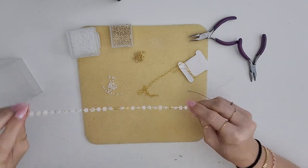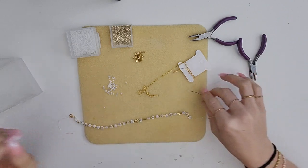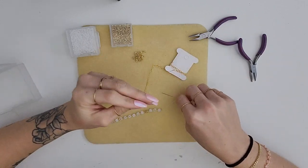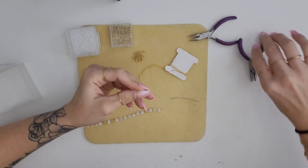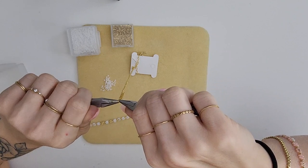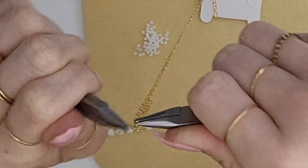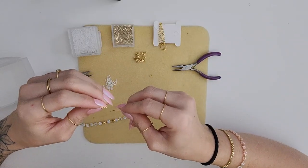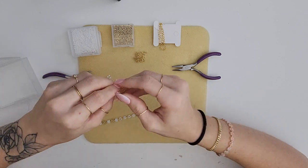Once you have reached your desired length — which is going to vary depending on what you're making — basically what I'm going to do is attach it to the chain the same way I attached it to the lobster clasp. What you're gonna want to do is take your pliers on either side and open it from side to side, then attach it the same way.